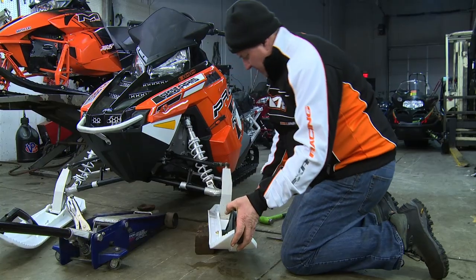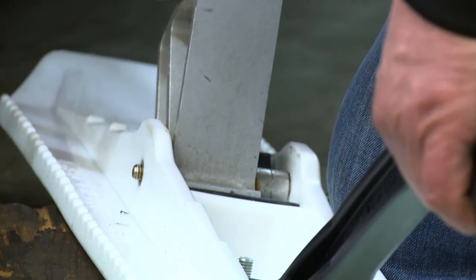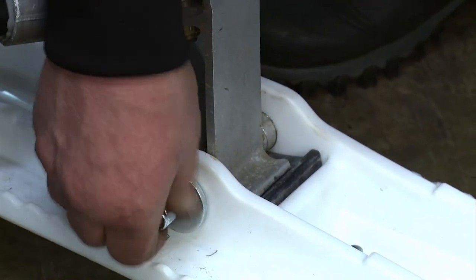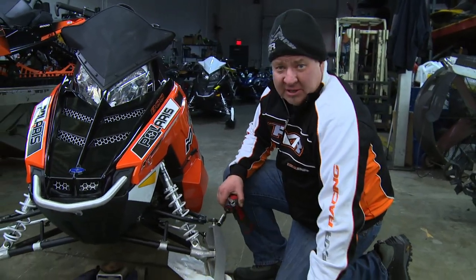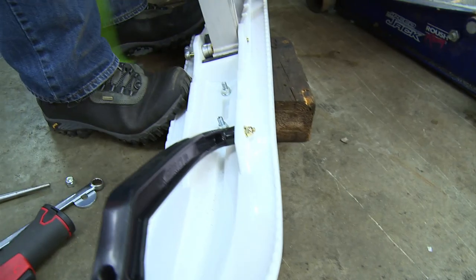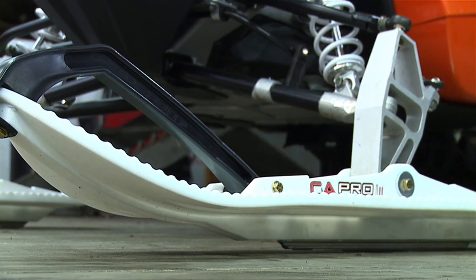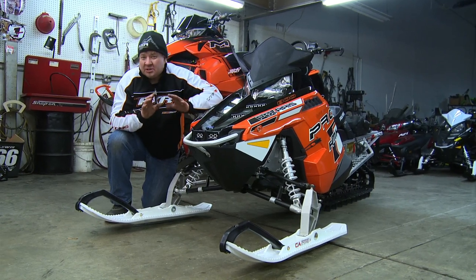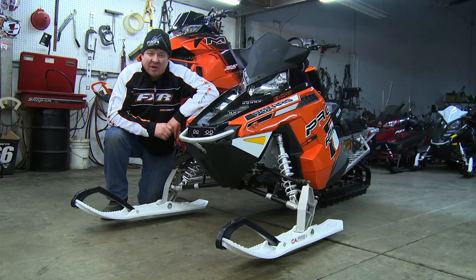Stick a 2x4 under the edge of the ski, turn and push down until you get the bolt to line up so you can drive it through. Add the big outside washer and your nylock nut. After your first ride, don't be afraid to put a wrench on it — just give it another snug to make sure nothing has moved or set in the plastic. C&A Pro Skis makes many different styles and colors, depending on the terrain — from snowcross to mountain to even the little 120s. Go to cnaproskis.com and find out what ski is right for you.